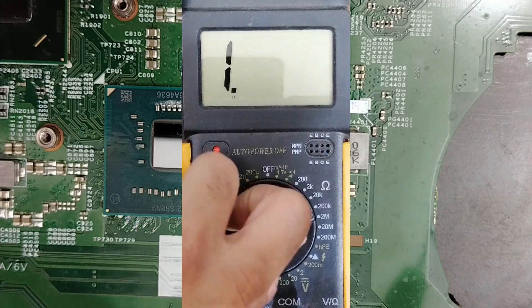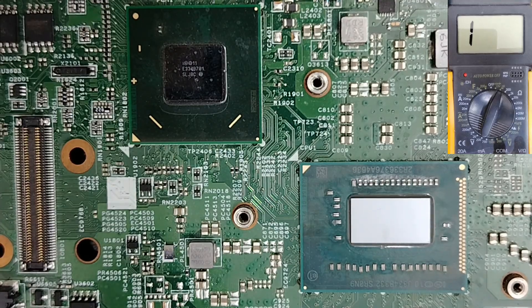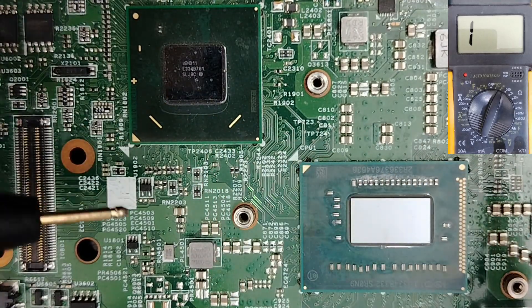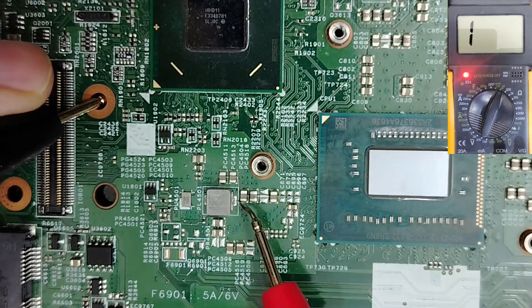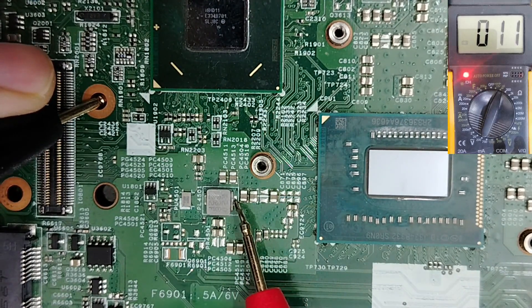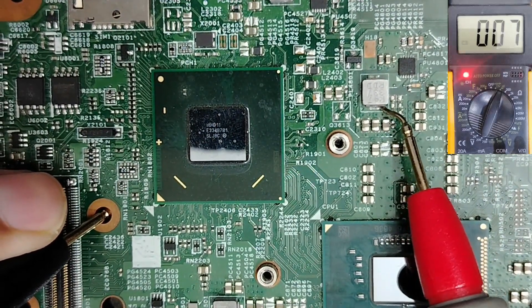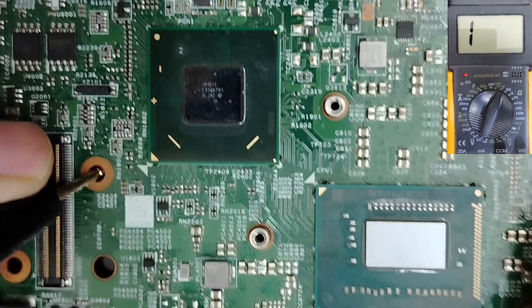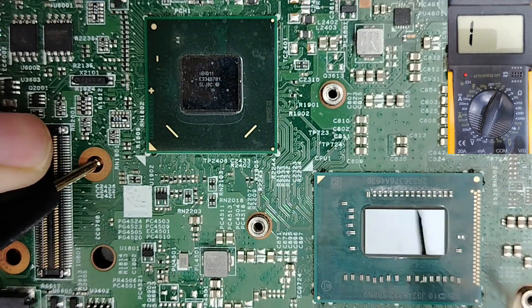Let's select the continuity option on the multimeter and check the coils near the processor and the PCH. If I put the black probe on ground and check this coil here, we get a low reading of about 11. Checking this inductor also gives about 7 — very low. All inductors around the CPU and PCH have a low reading.